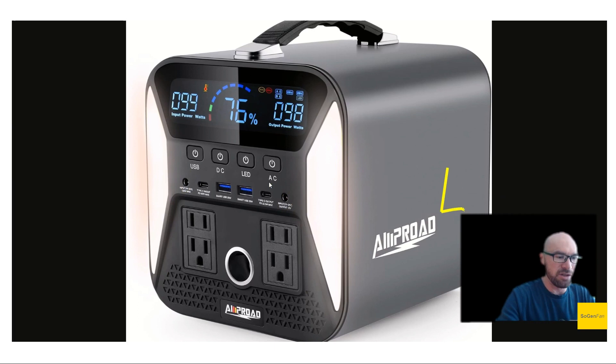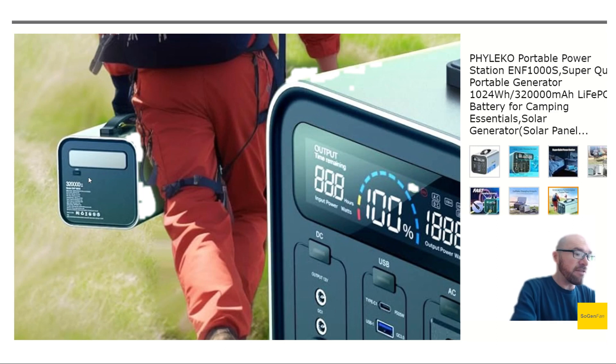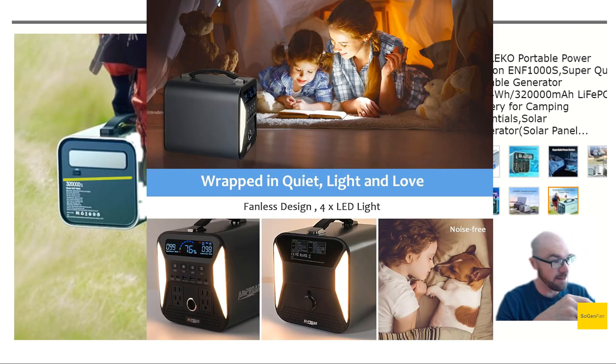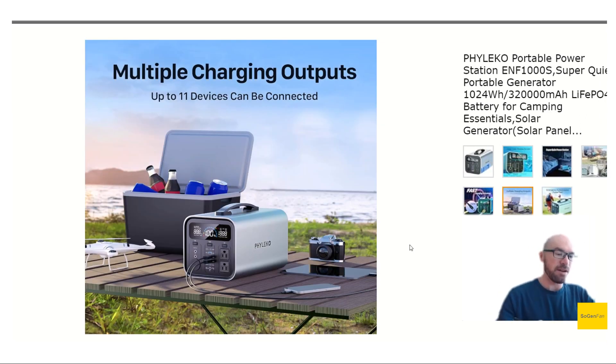This unit does have a light on the back — the Ampro had lights on both the front and the back, which I loved about that unit. We still get the panel light on the back here, and they do mention high and low brightness settings.